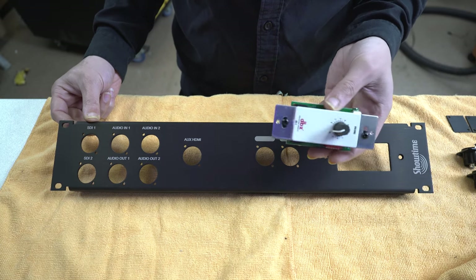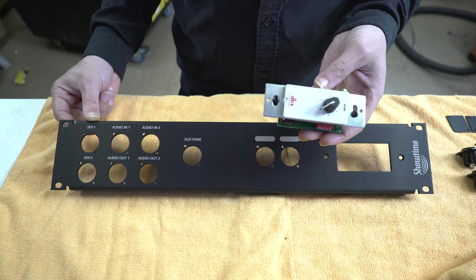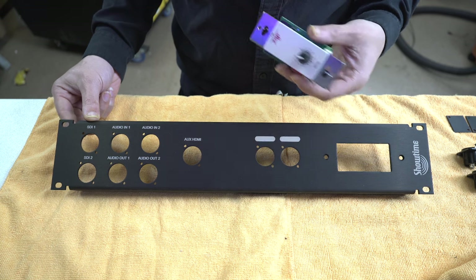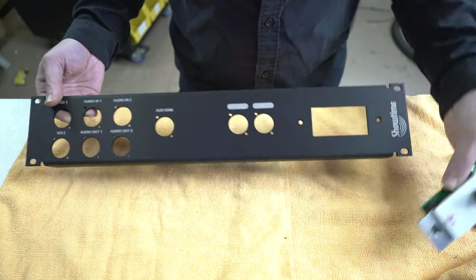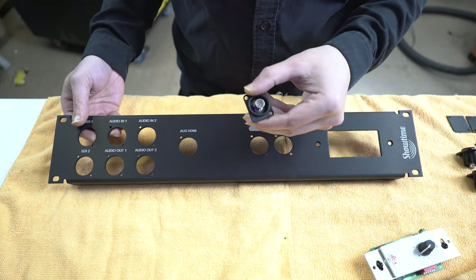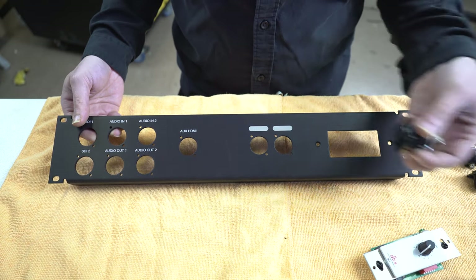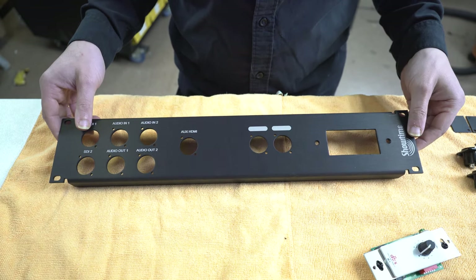The system is utilizing a DBX Zone Pro for its system processor, and this one is just going to control one of the inputs. So this guy is just going to go there just like that. And we've just got some other stuff like XLRs and SDIs and HDMIs, and that's about it. Some blanks. So anyway, here we go on panel one.